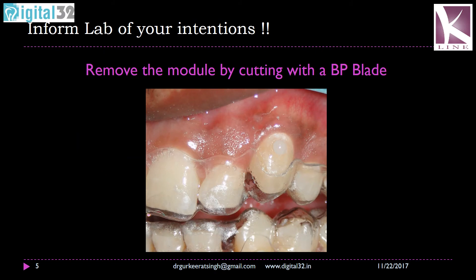All you need to do is use a number 11 or 12 BP blade — a sharp blade — to cut the module, and you will have a very nice-looking, very rounded composite button. You don't need to do any removal of excess composite because it is bonded onto the tooth, and you have a perfectly formed button available to you.